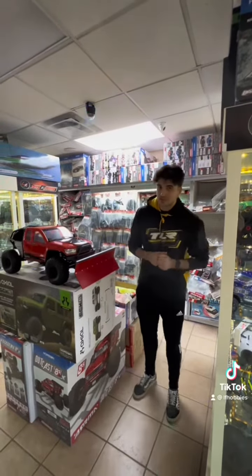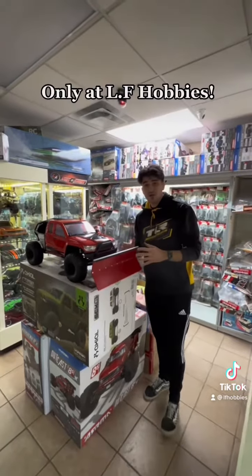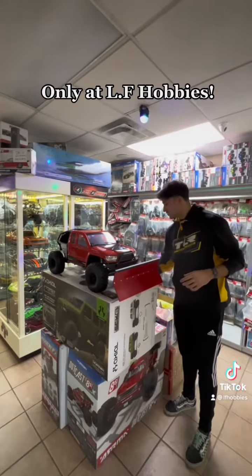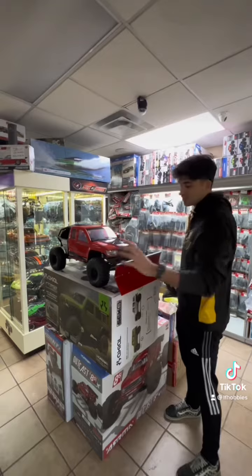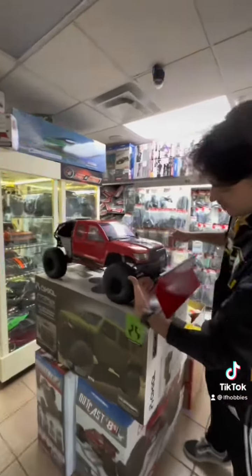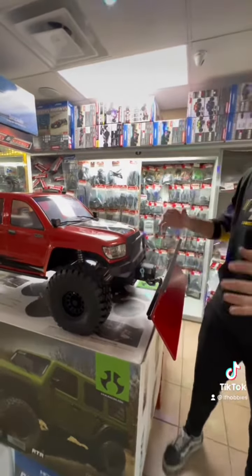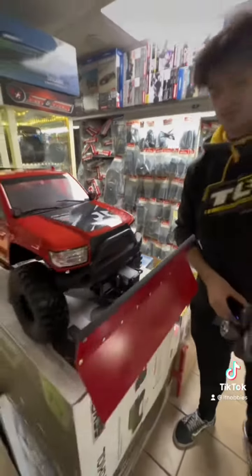Hi guys, it's Brian from Ellisigns and Hobbies here. I wanted to show you something real special — we have a complete custom-made plow to fit on the SCX6. This was made for a customer; we just finished it up. The plow was completely made custom in our store, with the bracket being hand-cut by Phil himself and the plow being forged by him as well.